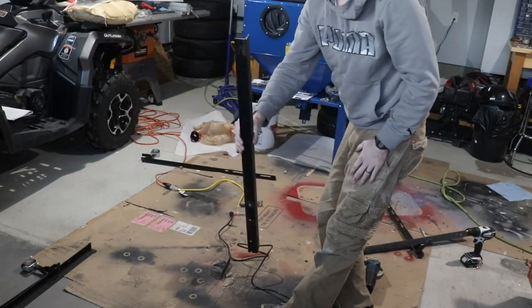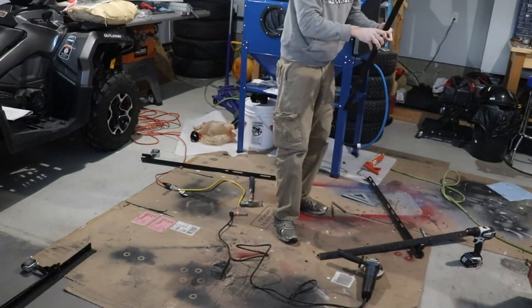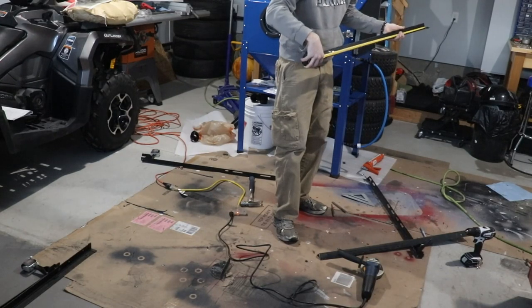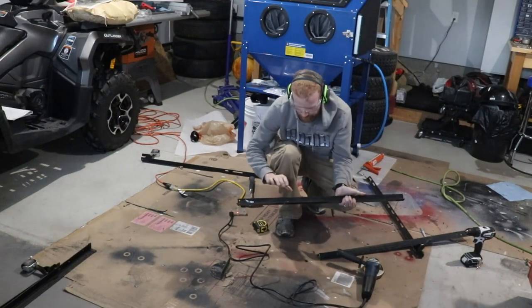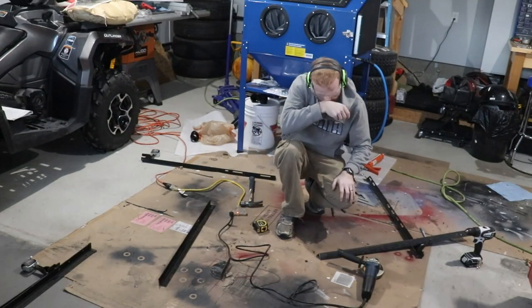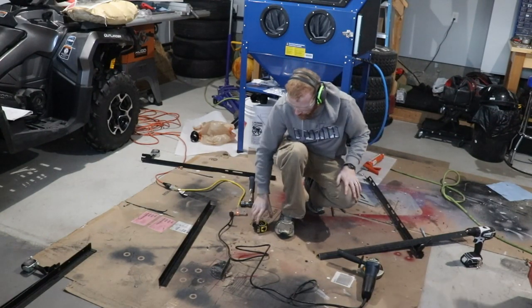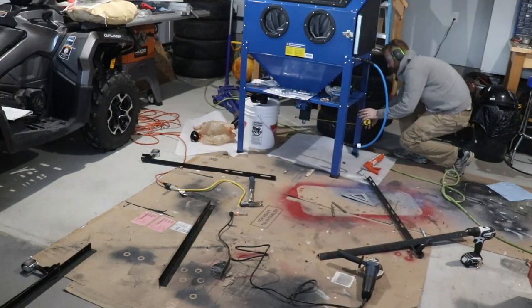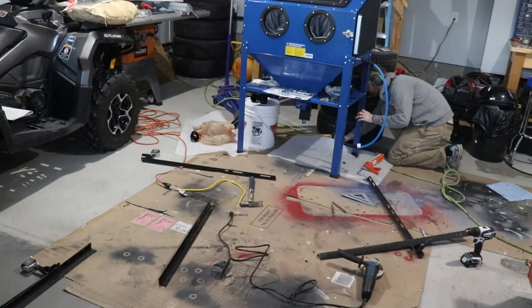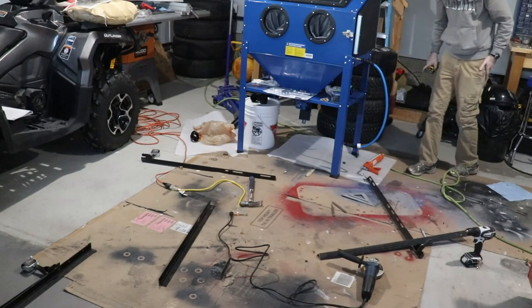Alright guys, we've got our first piece. Just double-check the measurements — bang on. So we'll put our first piece aside. Now we're going to need pretty much the same one for the back side, but I'm just going to confirm the measurement. Should be the exact same.